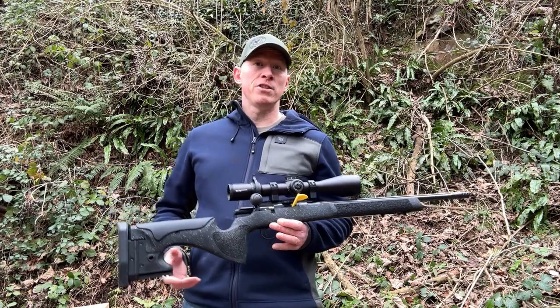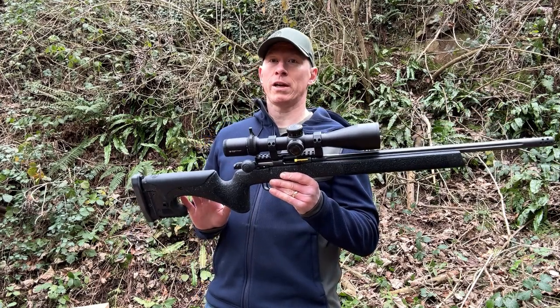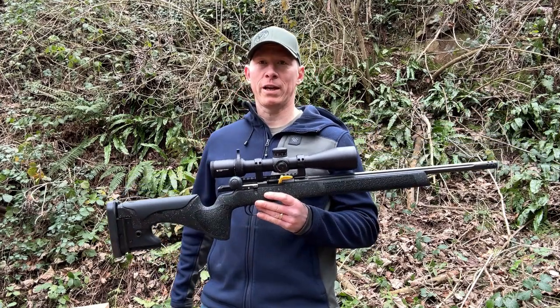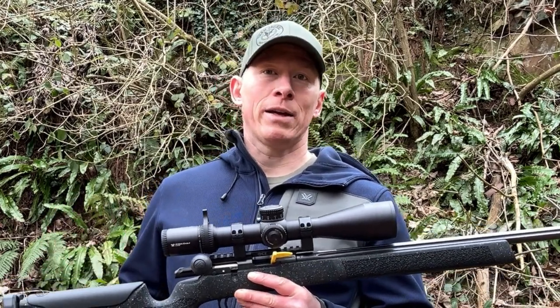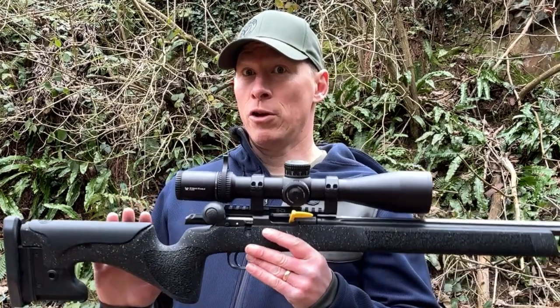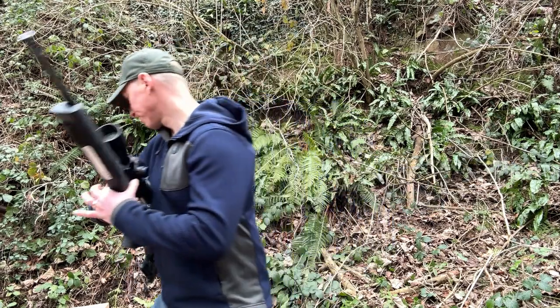After you've been to the range and put a fair few rounds through your rifle, you're going to want to clean it. You need to keep your rifle nice and clean so that it's maintained and the next time you take it out of the cabinet, it's going to perform the same as you expect. To maintain your rifle, you're going to need to invest in some cleaning equipment.